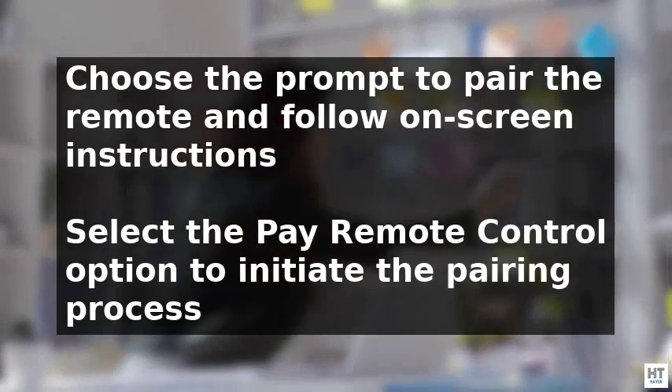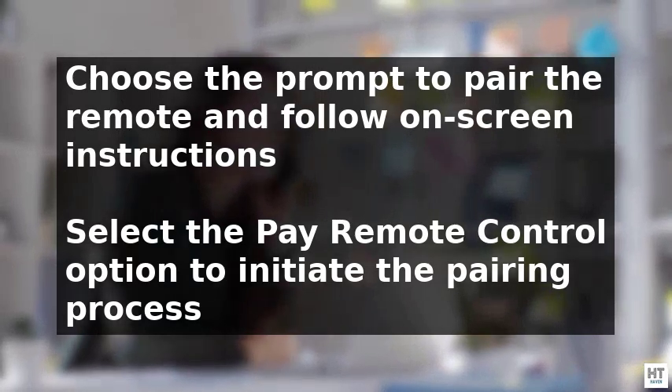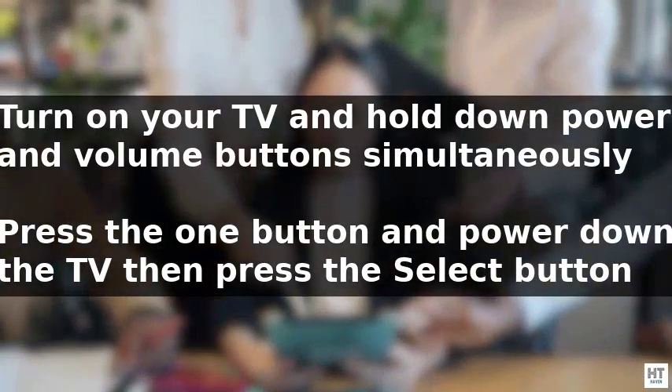Once you've found it, select it and then choose the prompt to pair the remote. Follow the on-screen instructions and a drop-down menu will appear. Select the Pair Remote Control option, which will initiate the pairing process and provide a confirmation once complete.